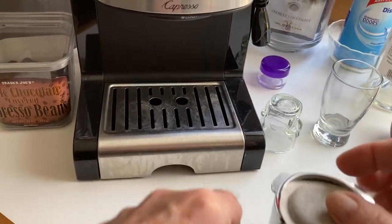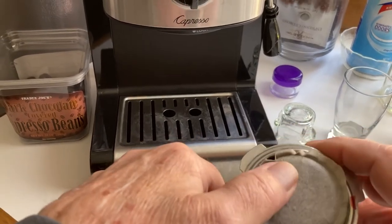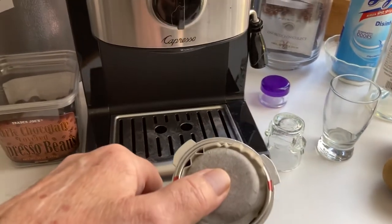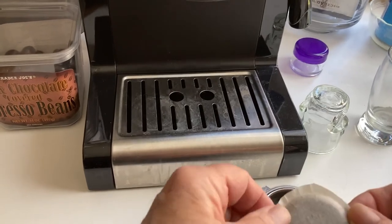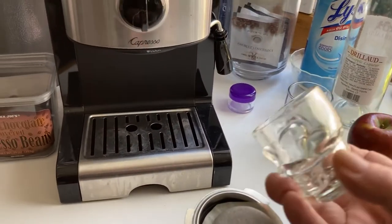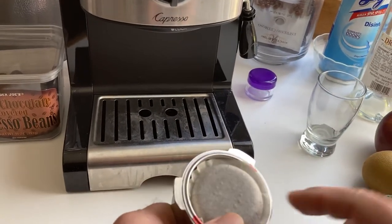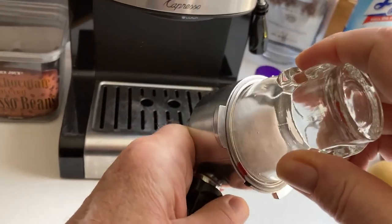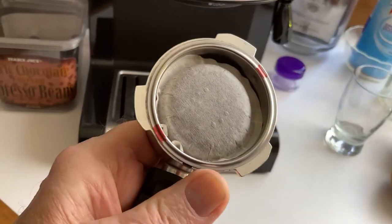Now the other thing that happens — if you put that in here and just kind of push it in, see how the paper gets all crinkly and messed up around the edges. That lets water slide around the outside of the filter and you don't get a good cup of coffee. So what I found is I've got this little shot glass, a cute little skull glass. It's just the right size to put in here and seat that ESE pod so that it seals better when I put it in the machine.